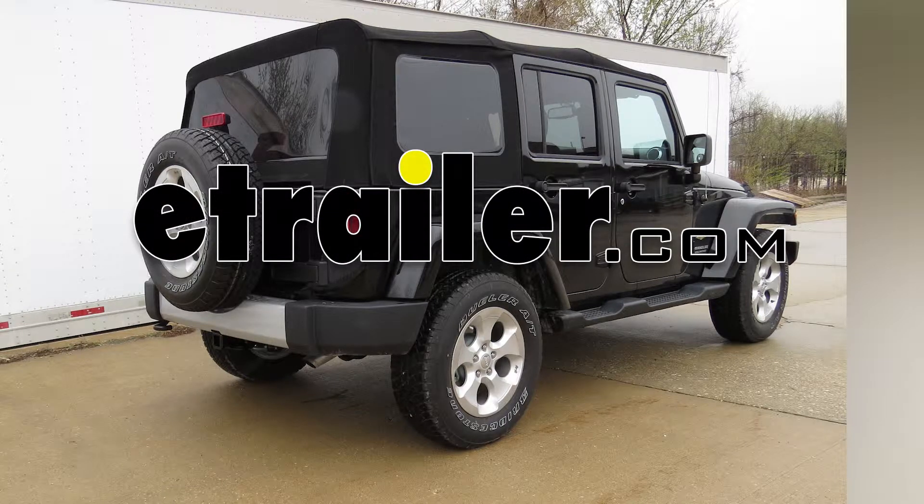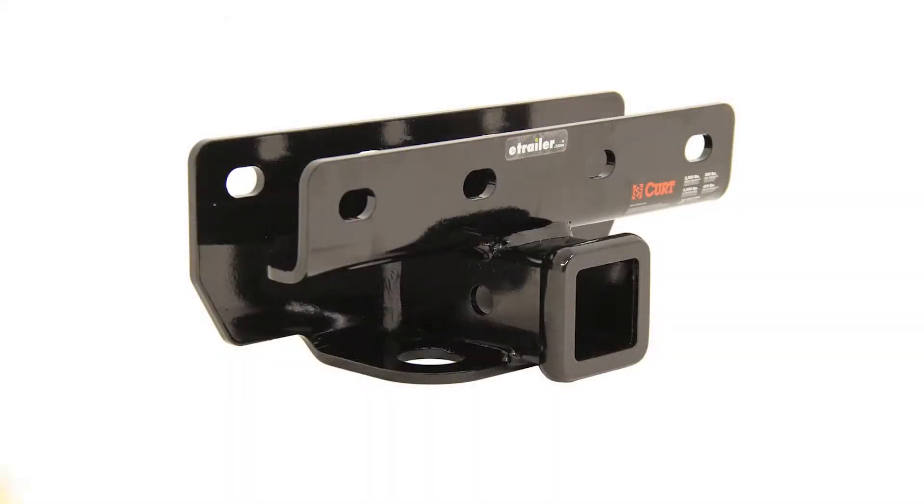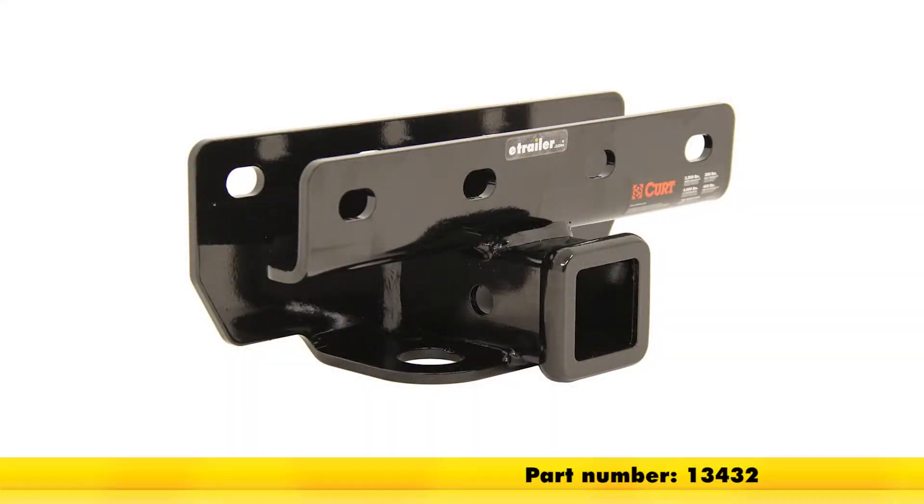Today on our 2014 Jeep Wrangler Unlimited, we'll be installing the Curt 2-inch receiver tube hitch, part number 13432.